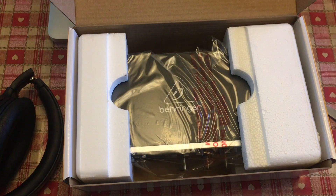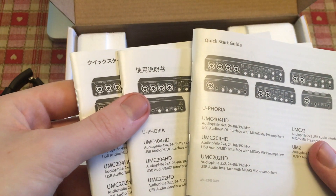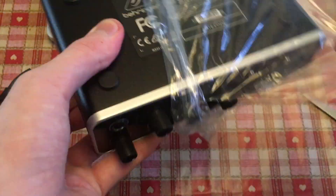It's nice of Behringer to include this snazzy sticker and three user manuals in different languages. Let's unbox the interface itself and responsibly dispose of this silica pack.